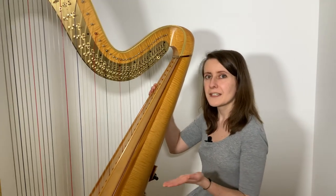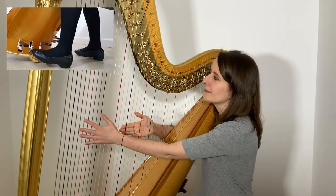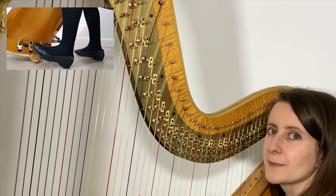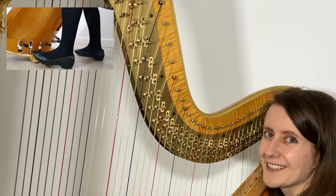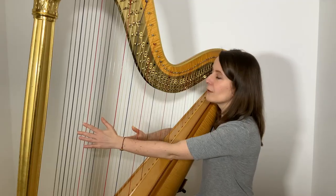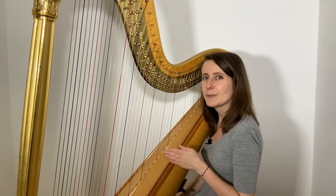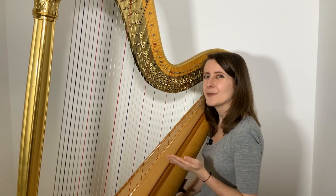If you watch the discs on this harp while I use my foot to move the second pedal from the left, you will see that the pins surrounding all of the red strings — the C's — are moving. They are all controlled by this one pedal, and they will all move together down by a semitone or two as I move my foot.